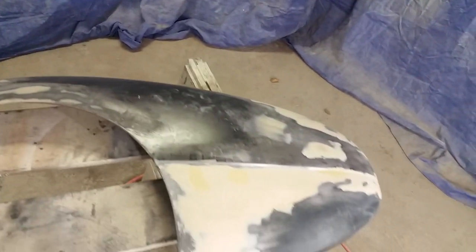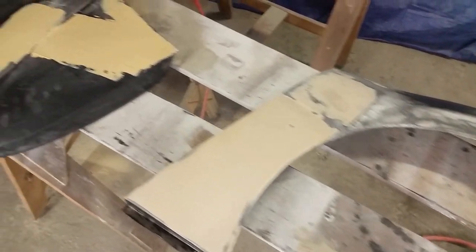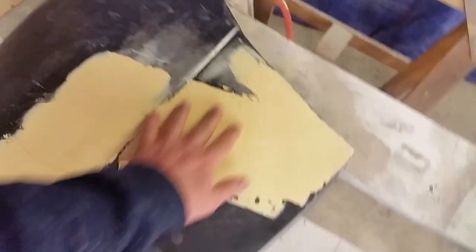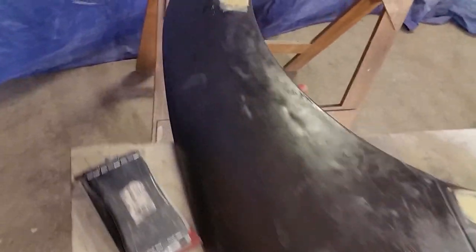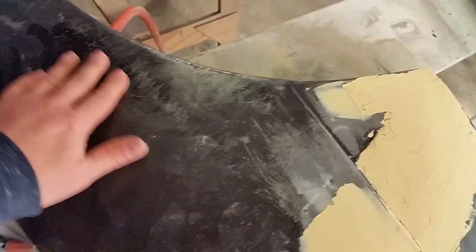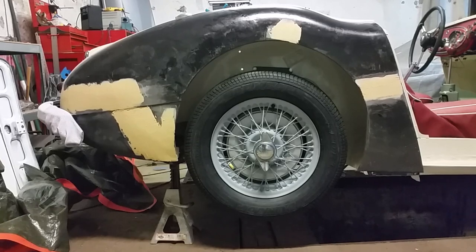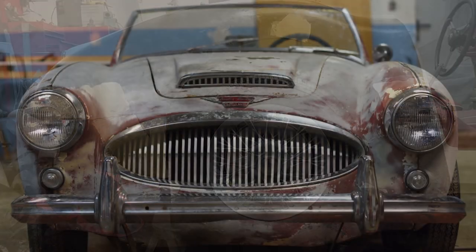Here are the back two wings. This one's nearly finished — again lots of bondo but thin coats. And here you can see this one's still rough; I just put the skim coat on it and it'll all get sanded down. There are probably some more bumps I need to find, but these fenders were in really, really bad shape and they're starting to get there.